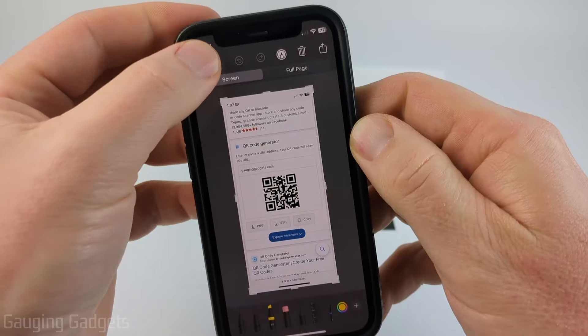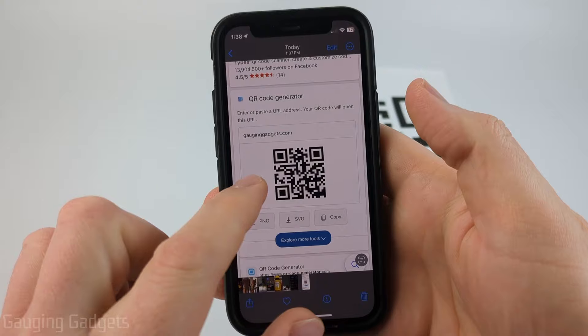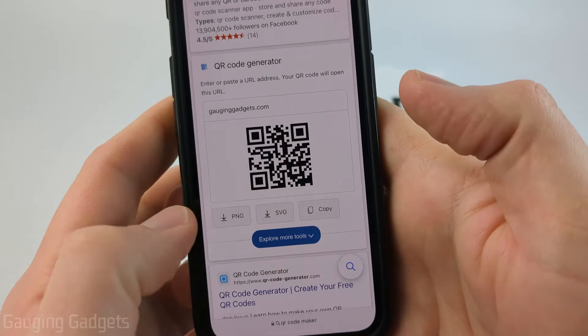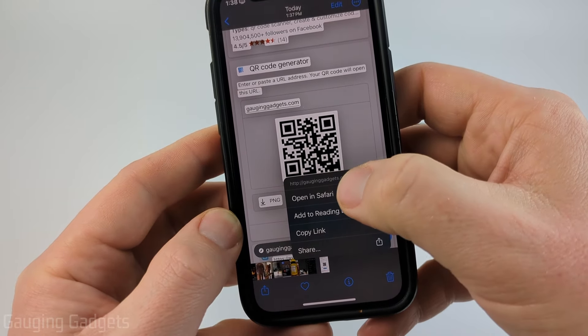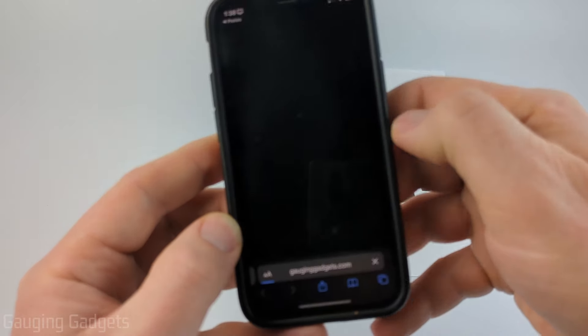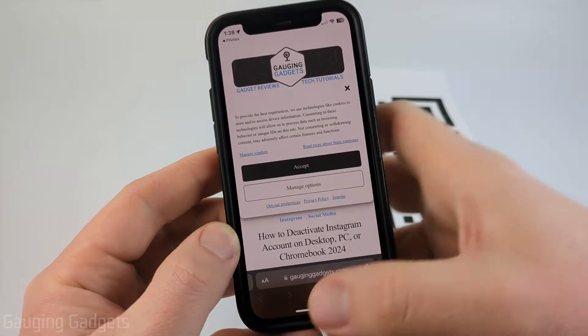Go ahead and select the screenshot, then select done and save to photos. Then when we open that screenshot in the Photos app, select the circle with the square in it in the bottom right. Then simply select the QR code. After that select open in Safari — this QR code went to my website gaugingadgets.com — and that's how you would do that.